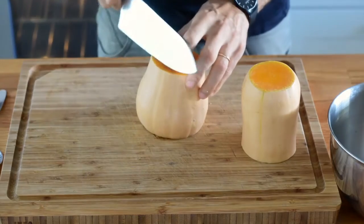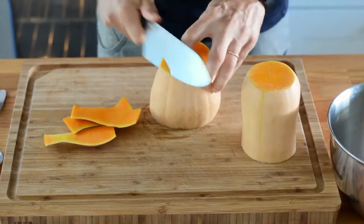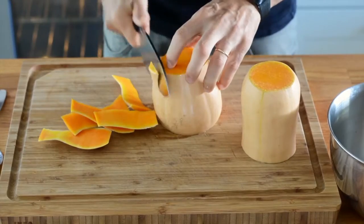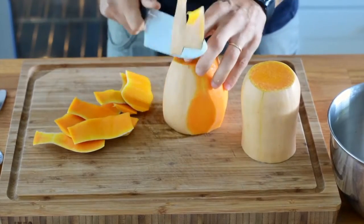Then I start peeling the pieces one by one, keeping in mind the shape of each piece, so that I can cut around it without wasting too much flesh. Notice how I cut through the skin without effort, thanks to my sharp knife, and notice how I try to follow the outline of the vegetable.